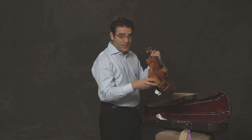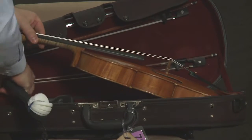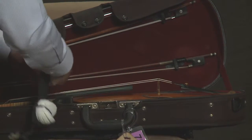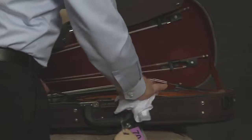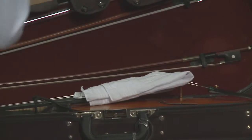Then I take the shoulder rest off so it fits in. I tie it up, and I usually wipe the strings off because there's usually some rosin there. And then I put it away.